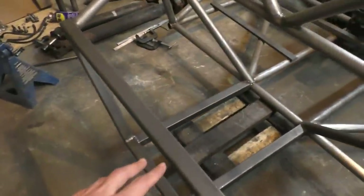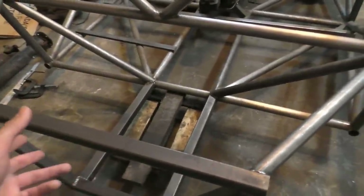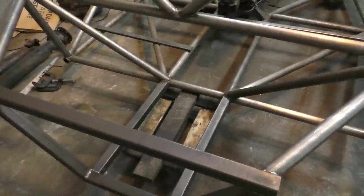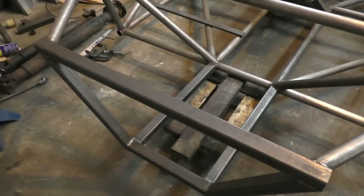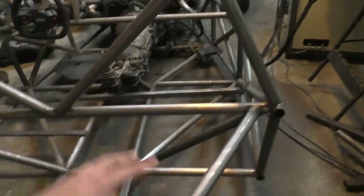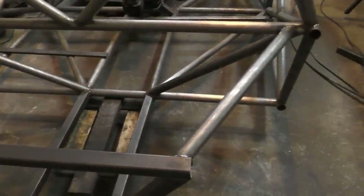Square tubes aren't going to be as good as round tubes structurally — they turn out heavier for the same strength — so this is definitely not the best way to go, but it saves a lot of time. All the tubes that are part of the rollover structure will still be round tubes because the regulations require that. Anyway, the next thing I'm going to do is put the differential in its proper place.